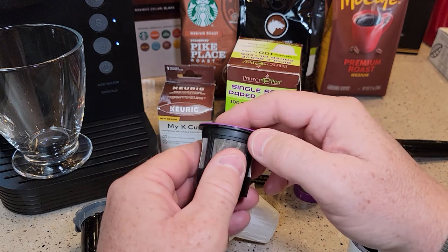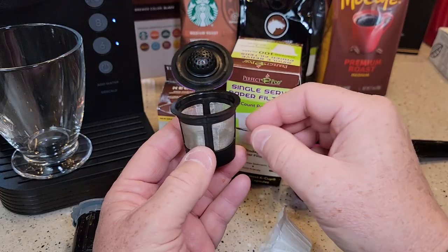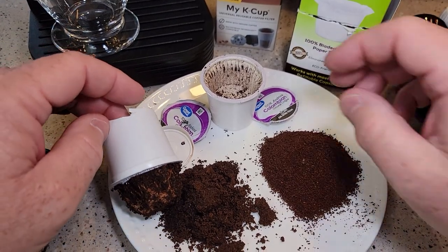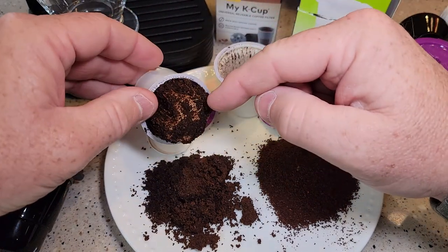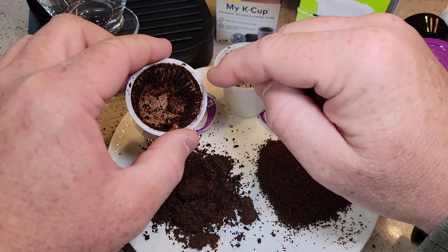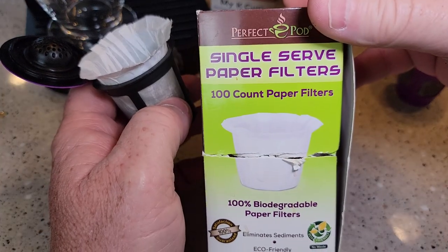I do have some paper filters for the reusable K-cups. You don't need a paper filter — that wire mesh will prevent the coffee grounds from going into your coffee, but you do get a little bit of sediment, some fine coffee at the bottom of your mug. If you want to prevent that, put a filter in and then add the coffee. K-cups have a filter built into them, but reusable filters don't — you've got to buy these separately. They're single serve paper filters and pretty simple.